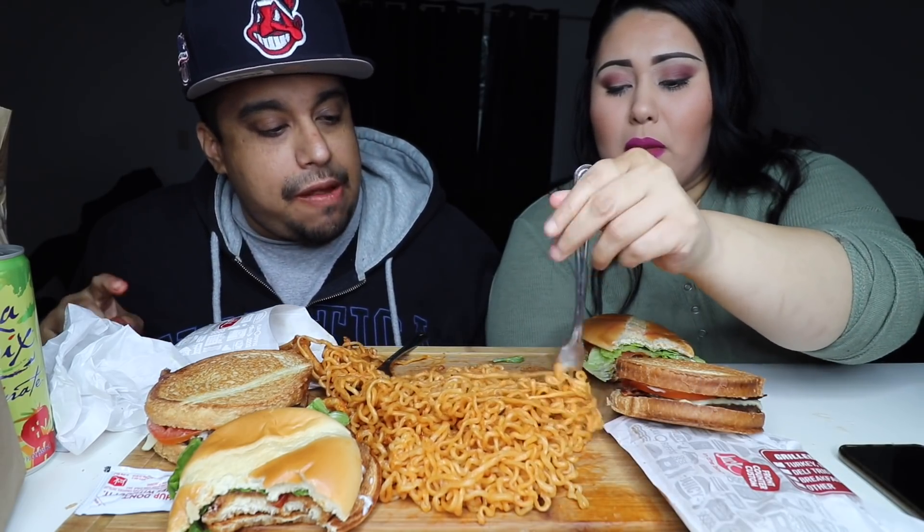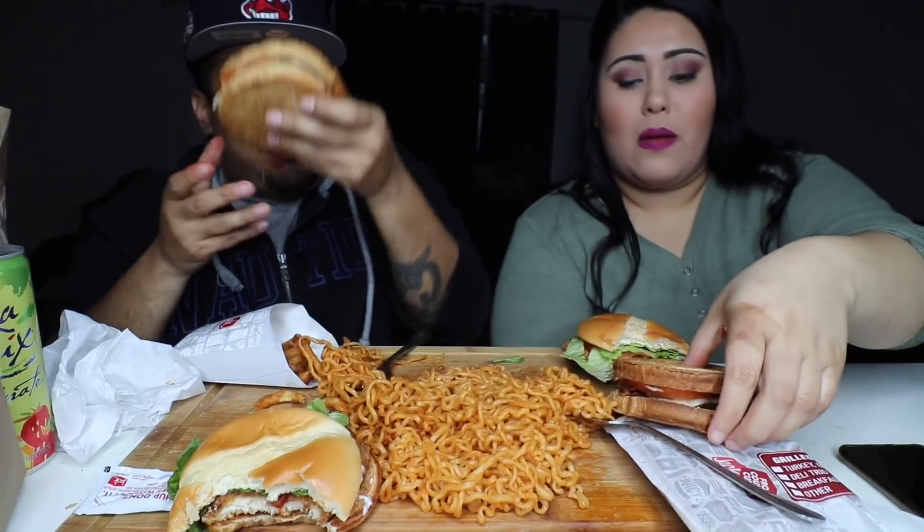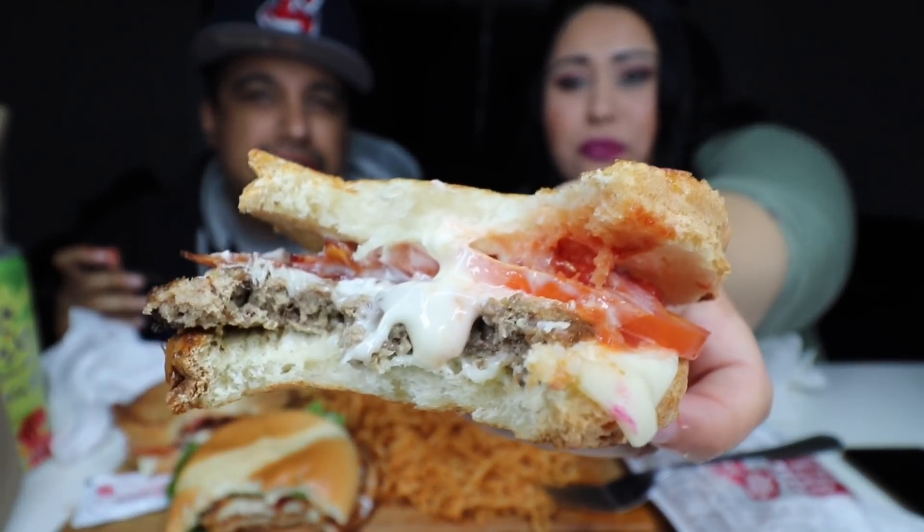Up next, let's try the sourdough with the ramen. Grab some ramen so you can really get a good bite. Here's the sourdough — we're gonna go at it. All right, ready — first we'll take the bite of the sourdough. Now follow through. Yeah, ramen and burgers is fire, dog. It's pretty good.